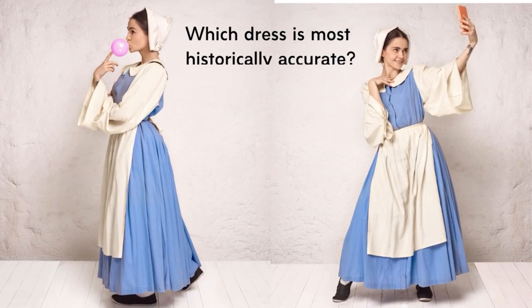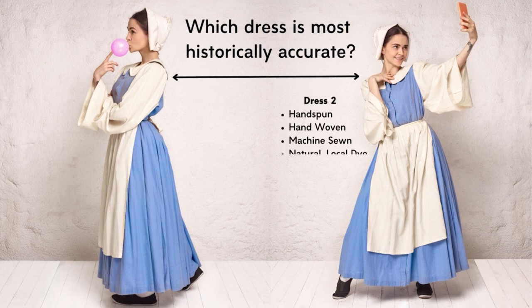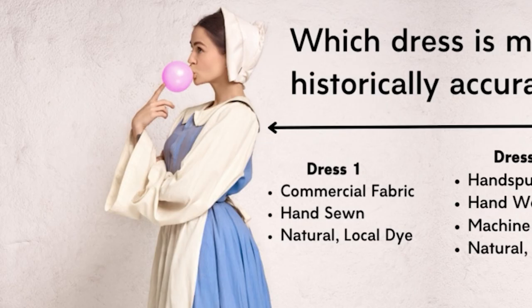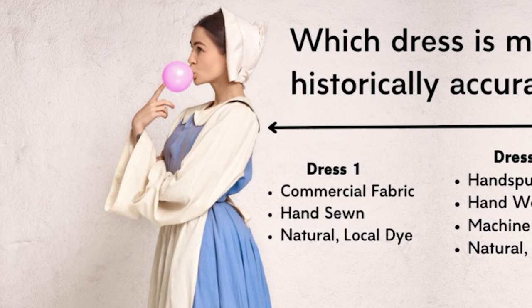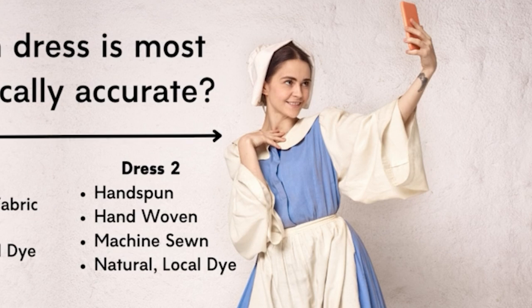So let's imagine we have two dresses. They are exactly the same cut, shape, and color. They're both dyed from locally foraged dye stuff. But there are some differences. The first dress is made from 100% wool that was purchased from a local fabric store, but that dress is 100% hand sewn and finished. The second dress is hand spun and hand woven, but it's machine sewn and finished. So which dress is more historically accurate?